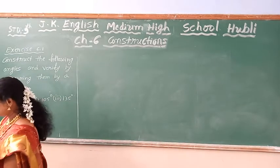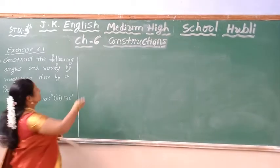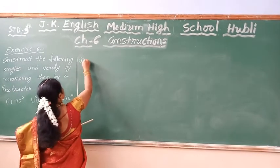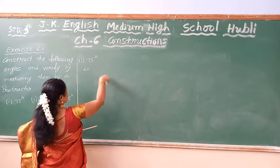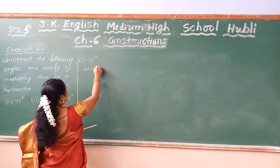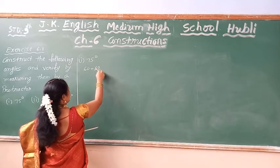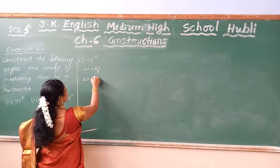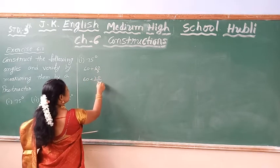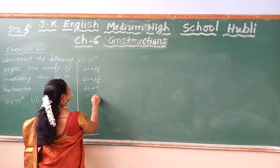First, 75 degree — how do I construct 75 degree? First is 60, once equal to 60. So I am going to add 15. This side bisect, then I am going to get 60 plus 15, which becomes 75.